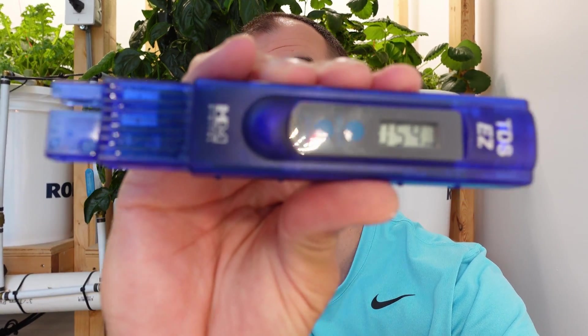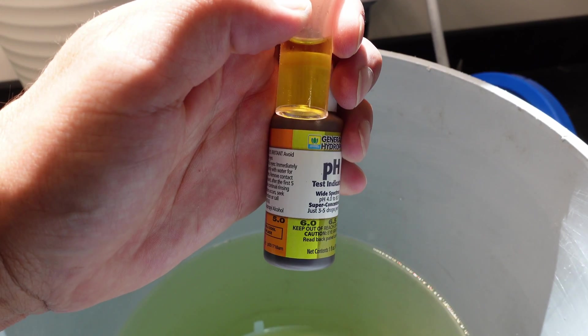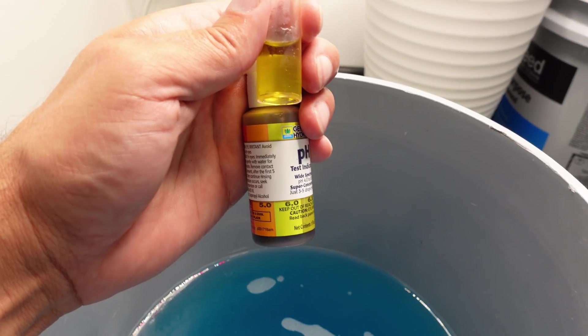I mixed up the first teaspoon of Miracle-Gro into three gallons and that got us up to a whopping 54. So a whole ton more Miracle-Gro to go — we'll mix this stuff up and get it going. Both solutions are all pH'd up here; we can see they're both fairly close to 6.0. Something noteworthy: the Miracle-Gro took about twice as much pH up to get it into balance as the Master Blend.